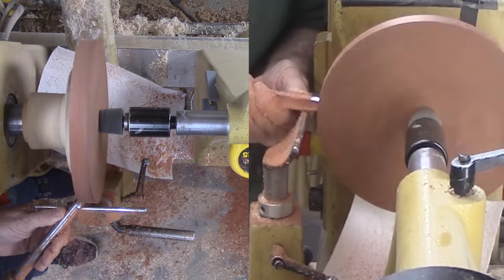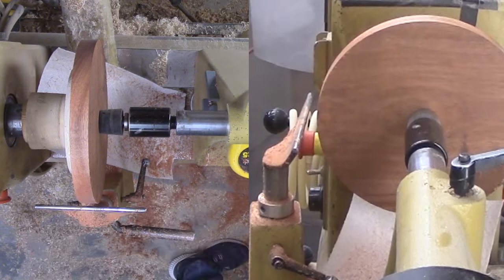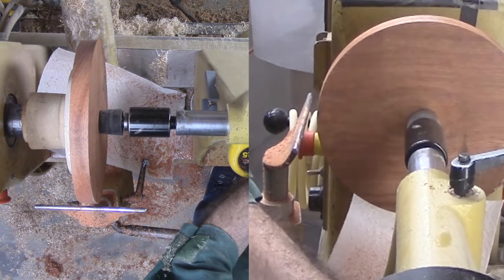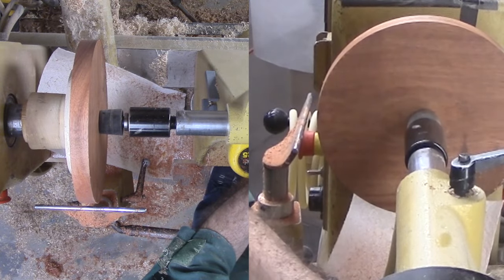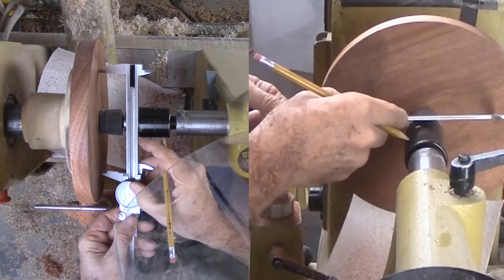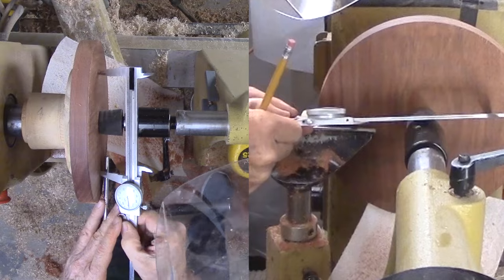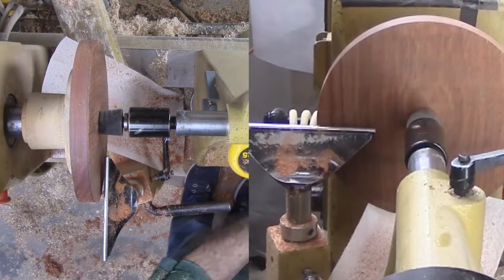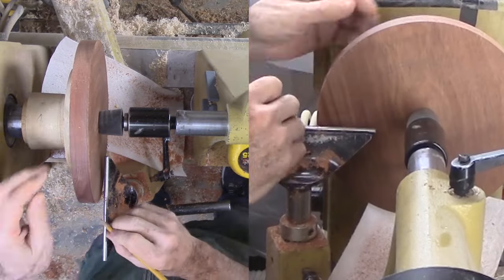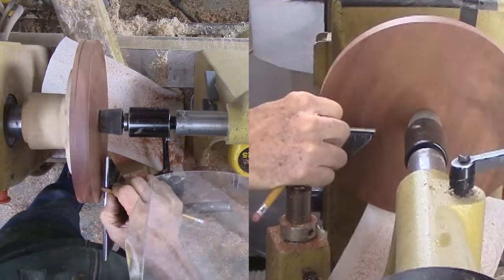First task is to trim the rim to round and then trim a little at what will be the top of my tray. Next, make some marks. The first is the size of my chuck jaws for an expansion mount. Another marks the size of the top rim. Finally, another is the same distance to that rim mark across the bottom of the tray. My wood is only nine inches in diameter, in contrast to the sixteen to eighteen inches in the demonstration. The demonstration used nice thick maple; mine is harder, thinner bloodwood.